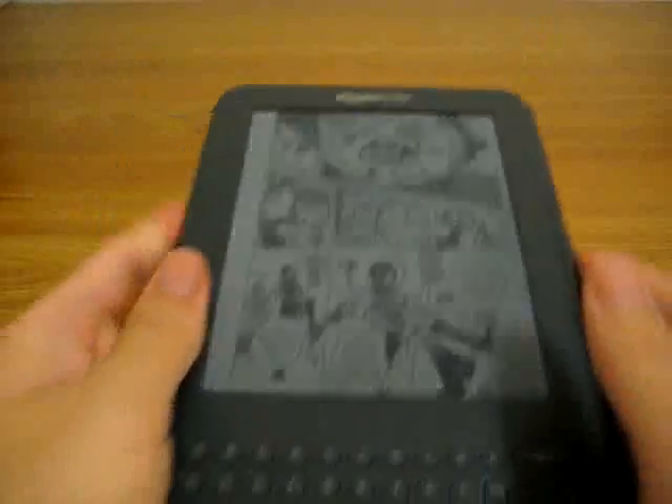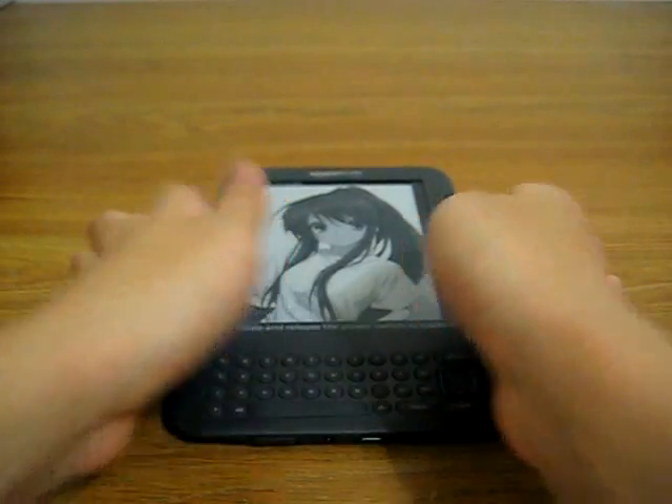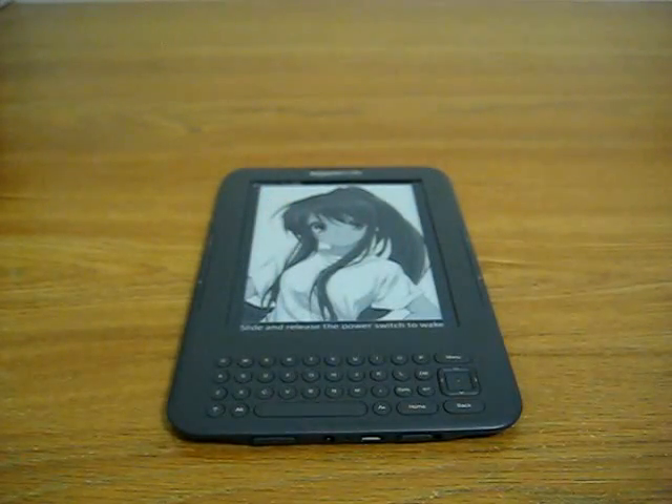Anyways, this is the Amazon Kindle 3. If any of you guys are interested or have any more questions, feel free to email me or contact me through my website. Thank you.